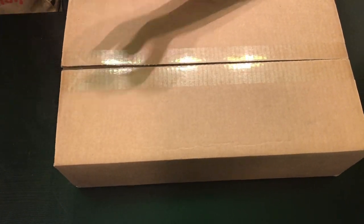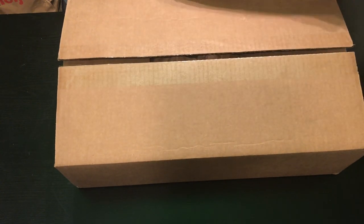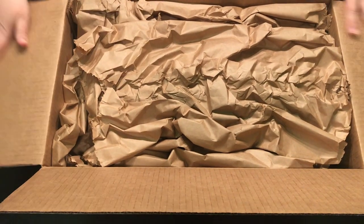I do know that a couple of companies have asked me or approved that I can review some of their items, so it could be that's what's in here. We will see.